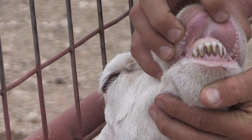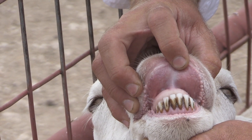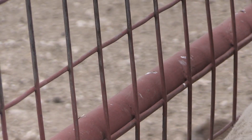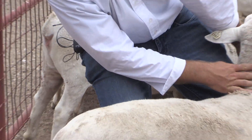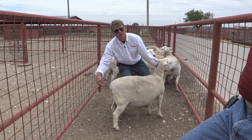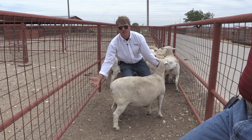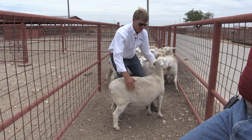We might also look inside the gums to see if they're pale — a nice pink color is good. When you're done and the animal is moving away, if they don't have a large tail, you might look at the vulva area. When animals get into scores of four and five and are very anemic, even that area is going to start paling out.